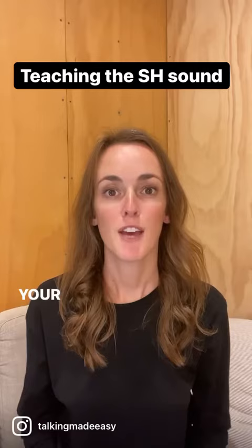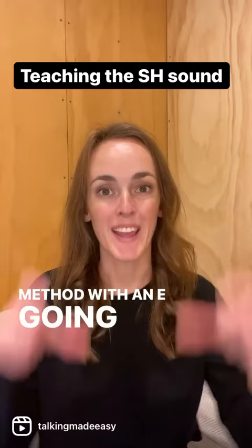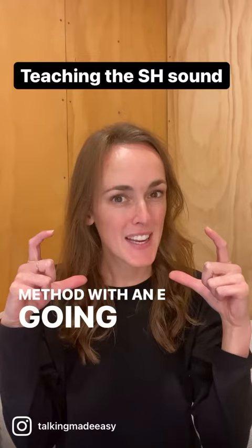If your child also doesn't have that s sound, you can try the same method with an ee, going ee, shh. Don't forget your kissy lips — ee, shh.